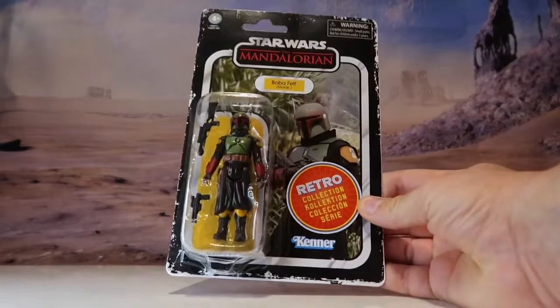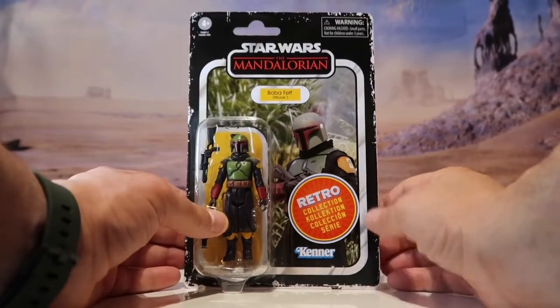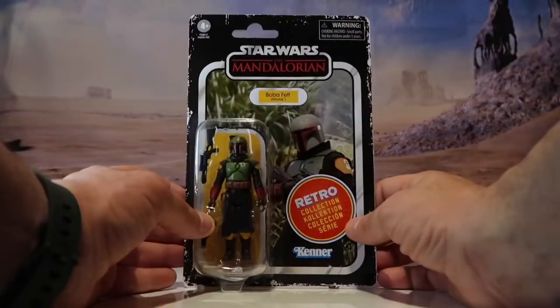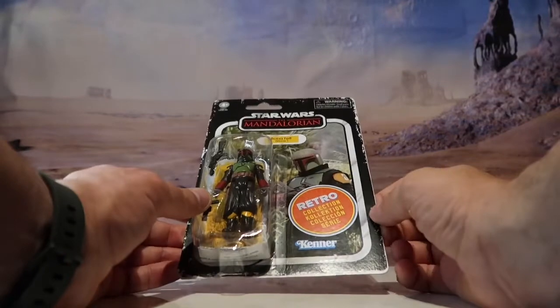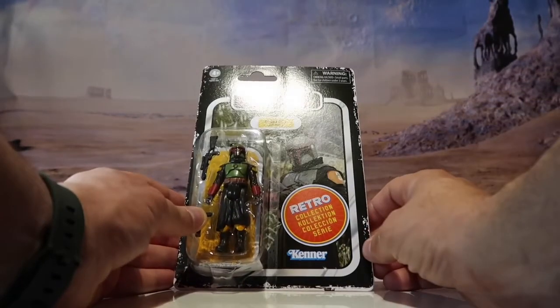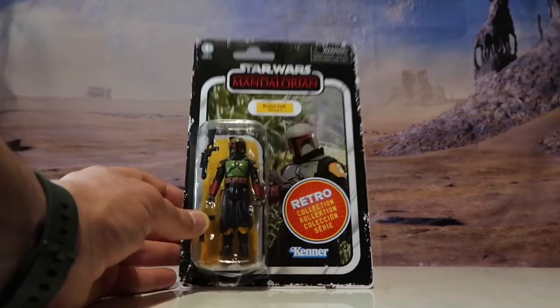The actual card back — I think I said in the last video when I was going through all the figures — it seems to be a thicker card. You've still got a sticker, and I don't mind the sticker. It's still got the distress around it, but it's just thicker, and I think they've done a good job.